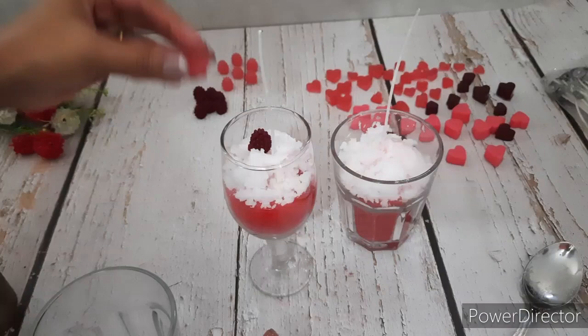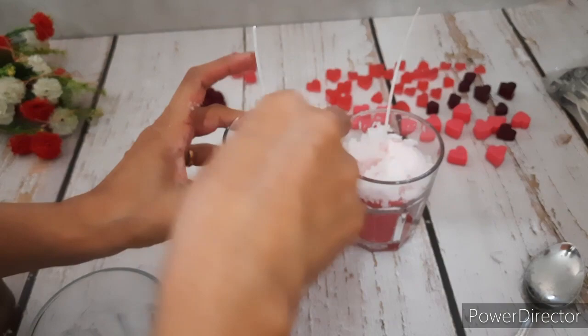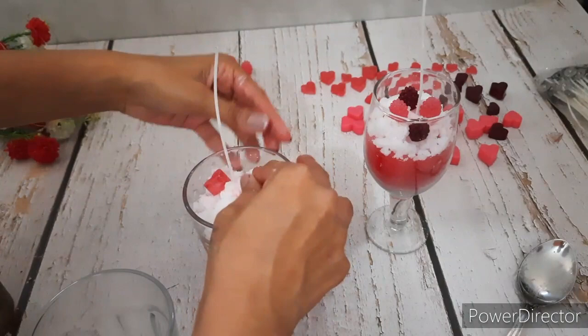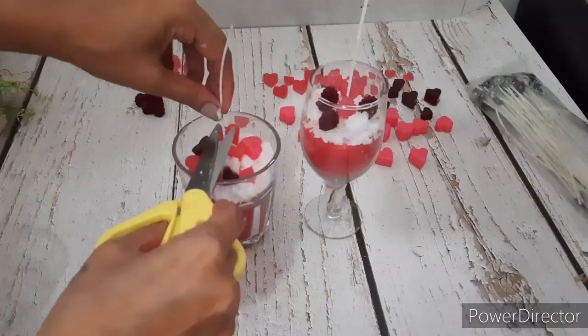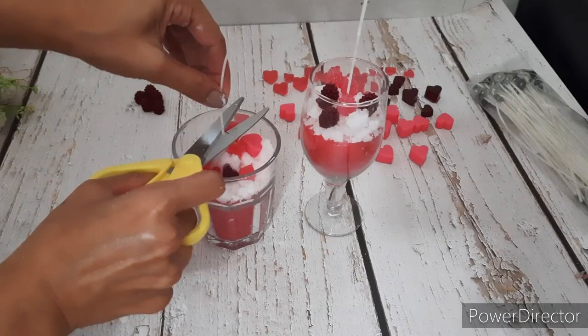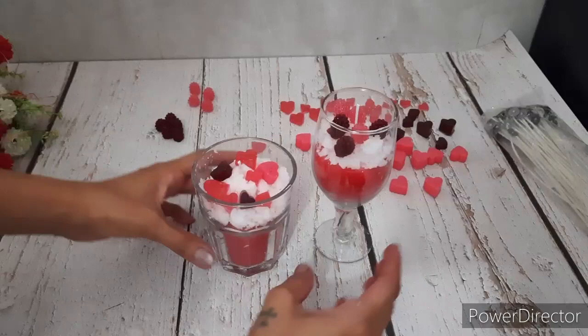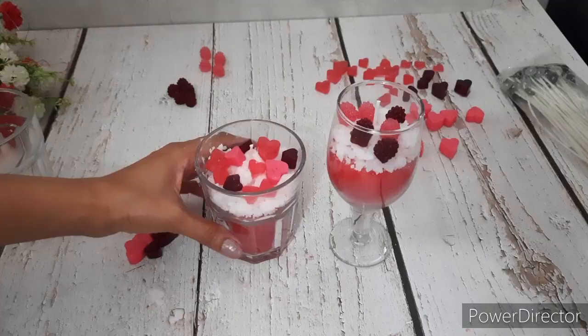Once done, while it is still a bit hot, we will add the embed so it will stick nicely to the frosting. Let me show you how pretty they have turned out. Let me know in the comment section which one is your favourite — the raspberry or the hearts.